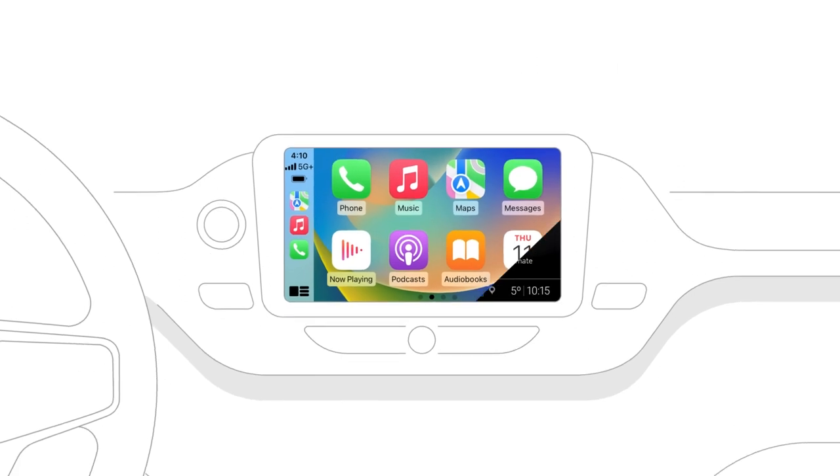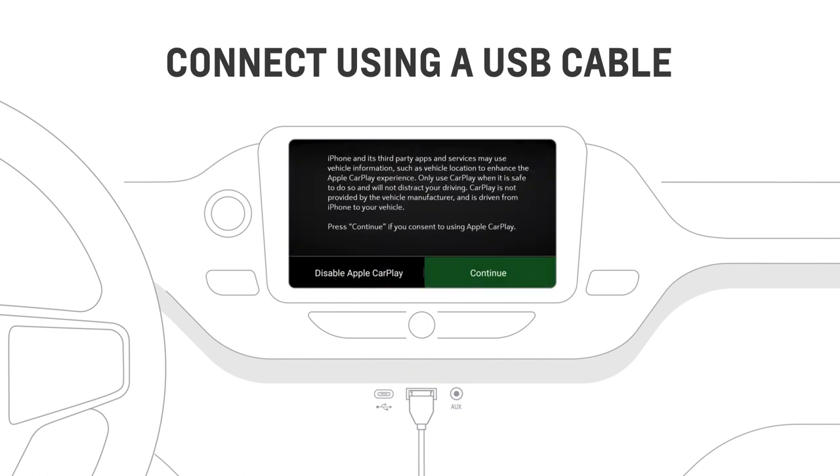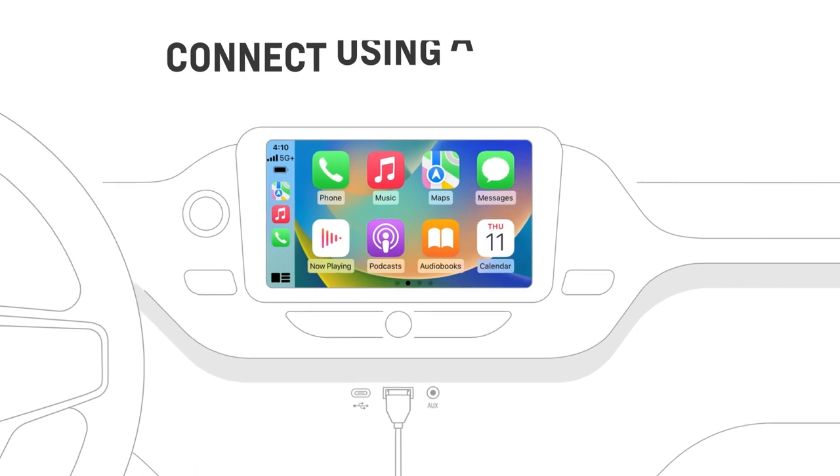As another option, you can also connect by plugging your phone's USB cable into your vehicle's USB port. If you haven't already, you'll be prompted to accept the terms and conditions and Apple CarPlay should launch right away.